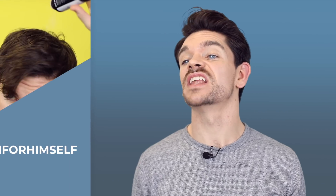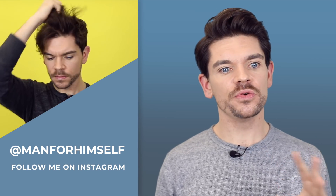Now you guys know that I suffer — I say suffer — I just really have a very patchy beard. I can grow a mustache, but this is just patchy, it's sparse, it doesn't really grow properly and I'm just left with this.